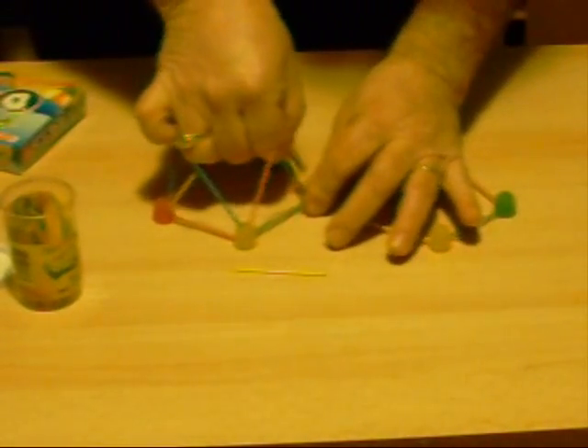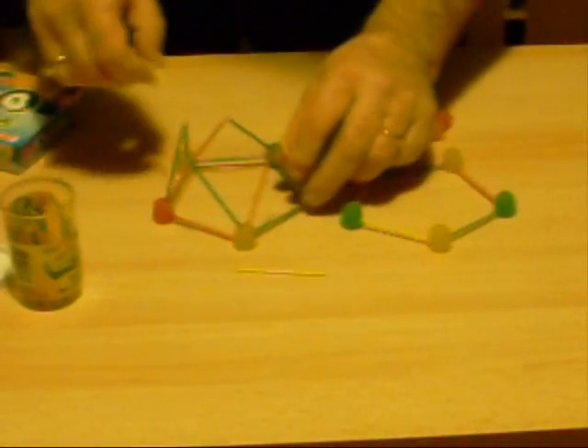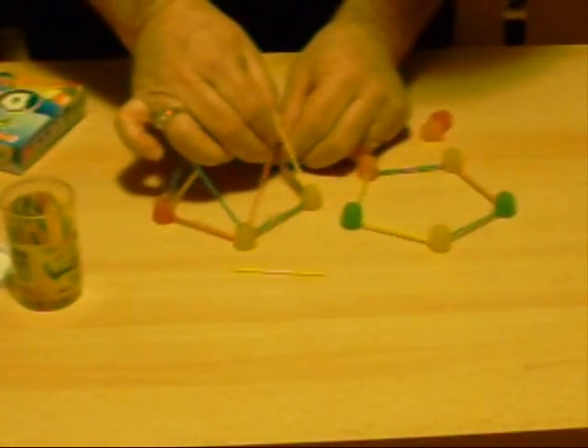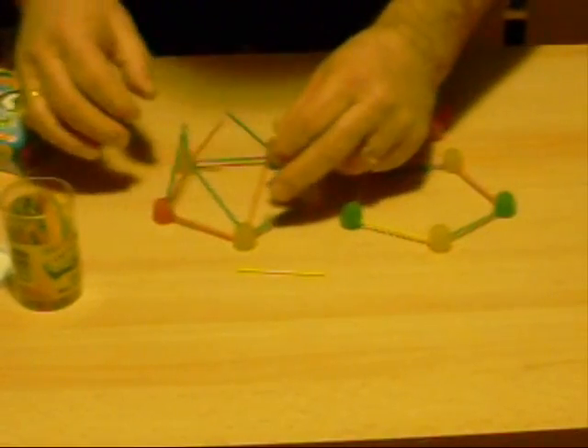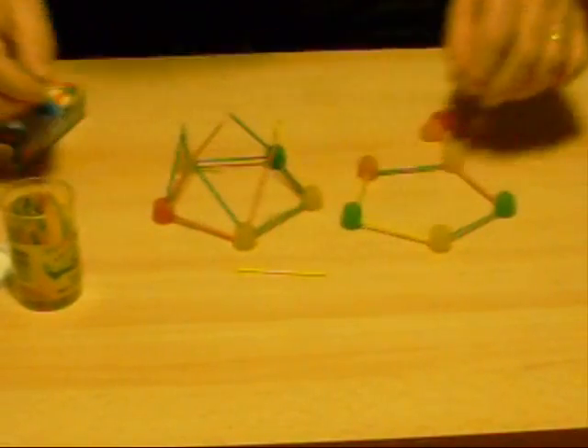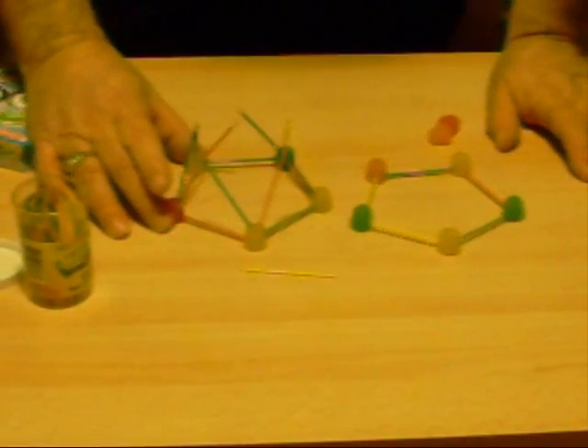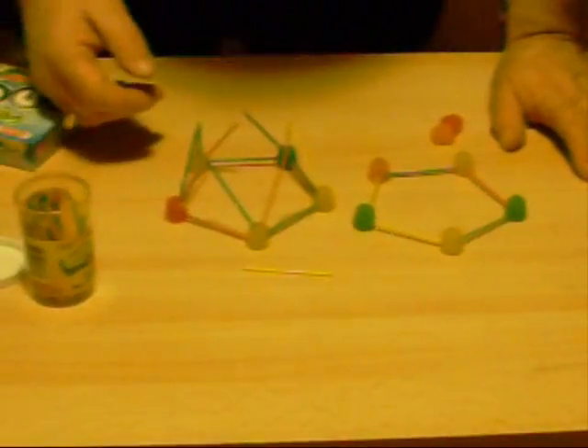Leonardo Euler figured out that if you add together the number of faces — in other words the number of equilateral triangles — and add together the number of dots, you will get thirty-two, which is two more than the number of toothpicks it will require.